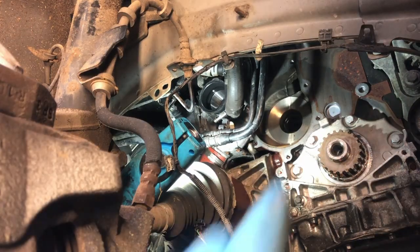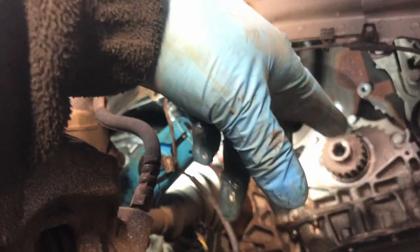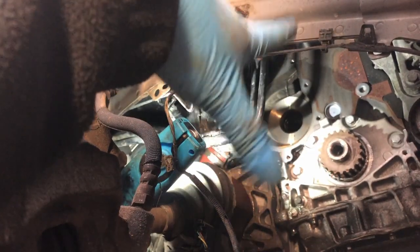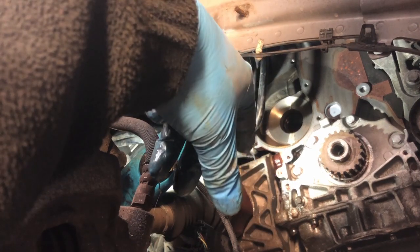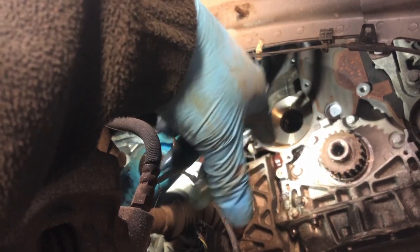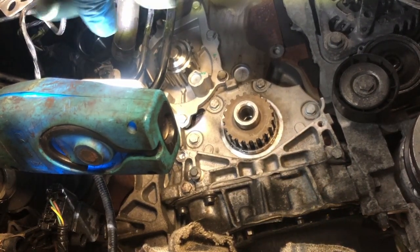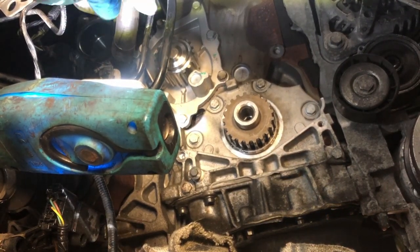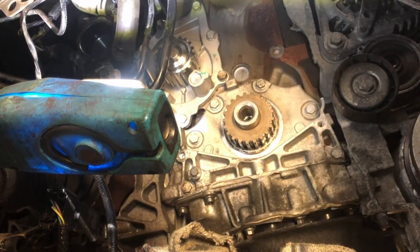I'll give this a quick clean up - it all looks quite clean anyway. I'll probably smear a tiny smear of gasket sealant on both sides of the gasket, clean it up, dry it up, and put it on. As you can see there, I've got the new water pump in. I didn't torque them up - I've just done them up light, hand tight with a 3/8 ratchet.